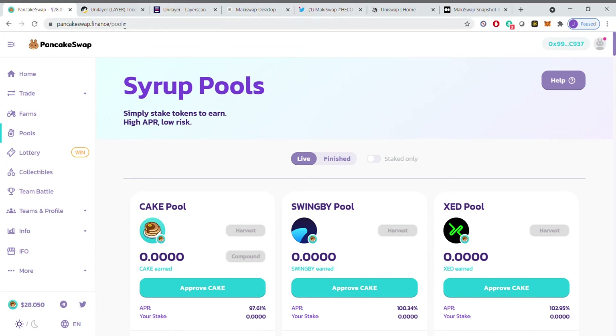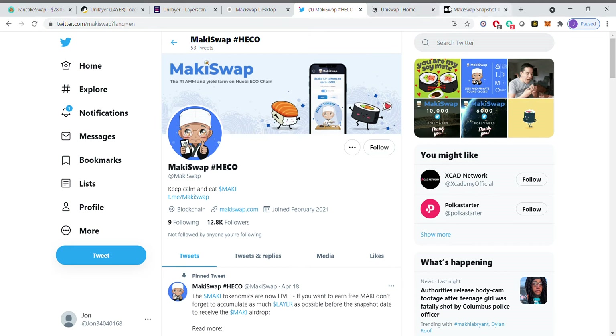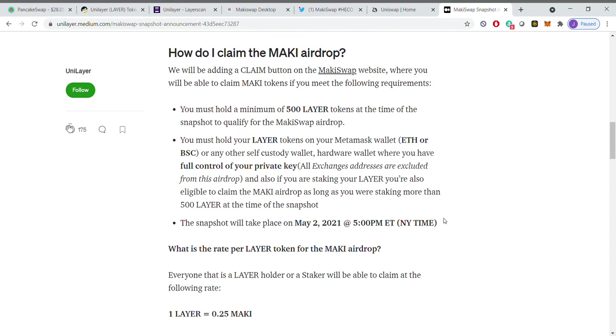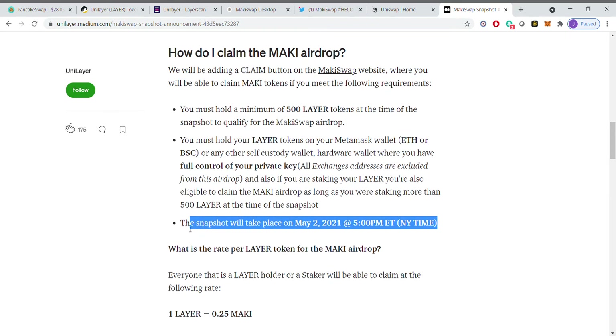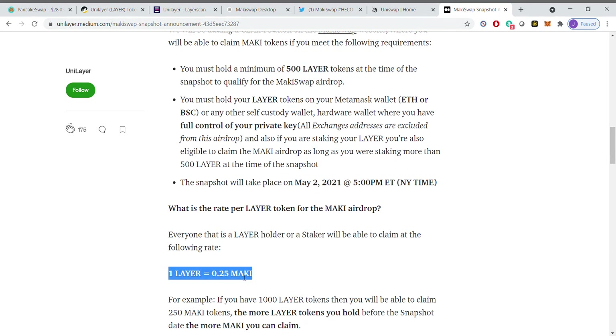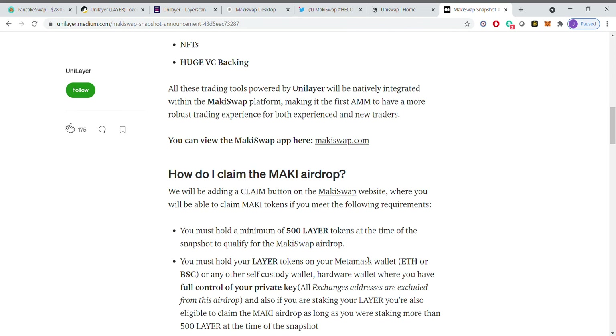You need 500 Layer tokens minimum. I'll paste the link to this in the video so you can go through this. The snapshot is going to take place on May 2nd at 5 p.m., so you have to have all those in your wallet in MetaMask. You can also stake as well, but the key is make sure you have 500 if you want to participate. I am 100% going to participate, and here is the ratio — you get 0.25 Mackey for each Layer token.